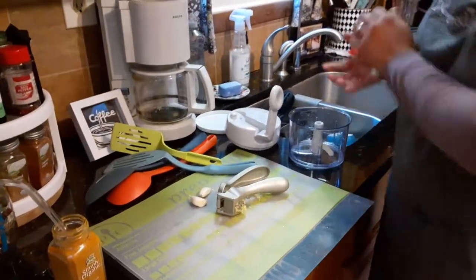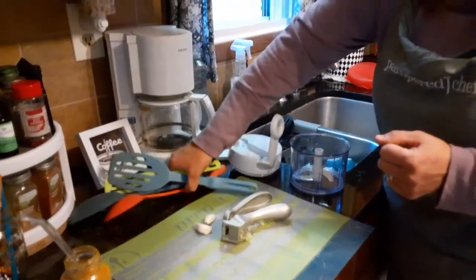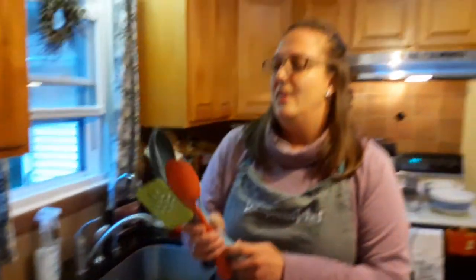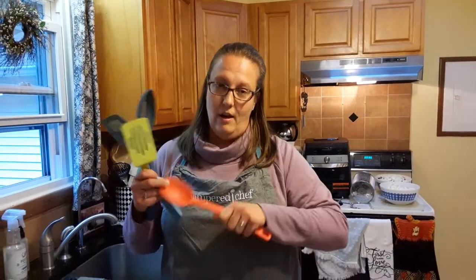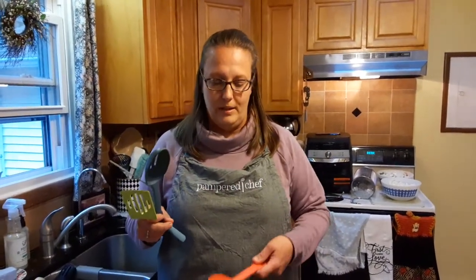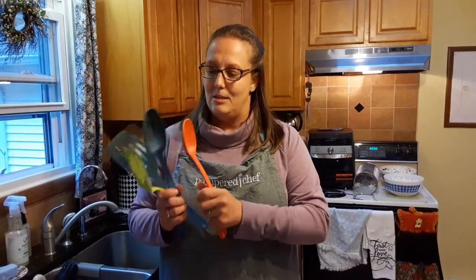Next is our colorful kitchen utensil set. It comes in a set of four. They're the perfect size — the edges are great for eggs, omelets, pancakes, sauces, and soups. It also feels very comfortable in your hand. I owned a few from the dollar store and I just didn't like the way they felt when I was cooking.